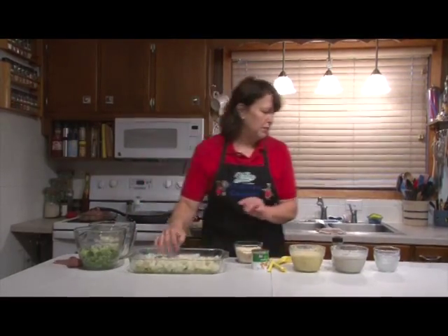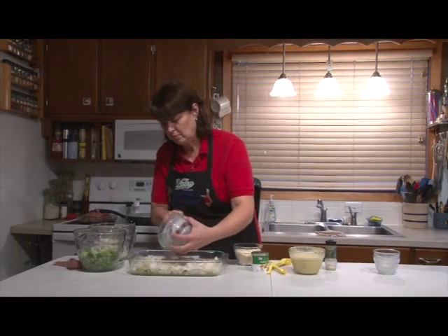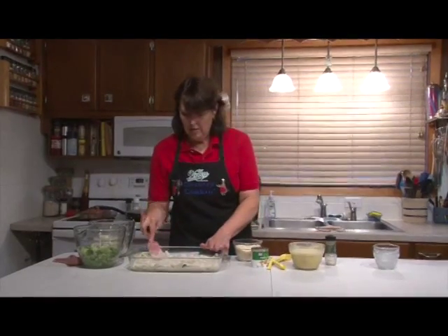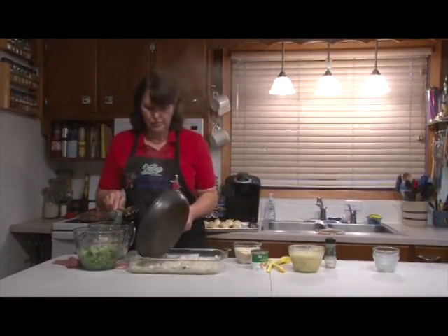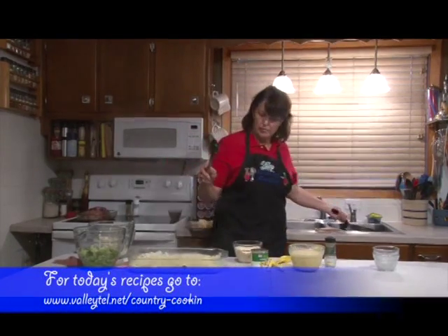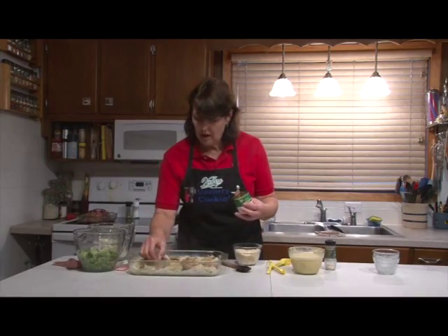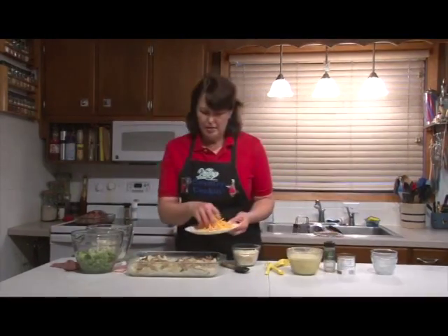The second layer is the cream of mushroom soup mixed with the milk. The third layer is our onions. The fourth layer is our four-ounce can of mushrooms — I'm using stems and pieces, and I drain the can. If you want to use whole mushrooms you can, or chop them a little finer. Then a cup of shredded cheddar cheese.